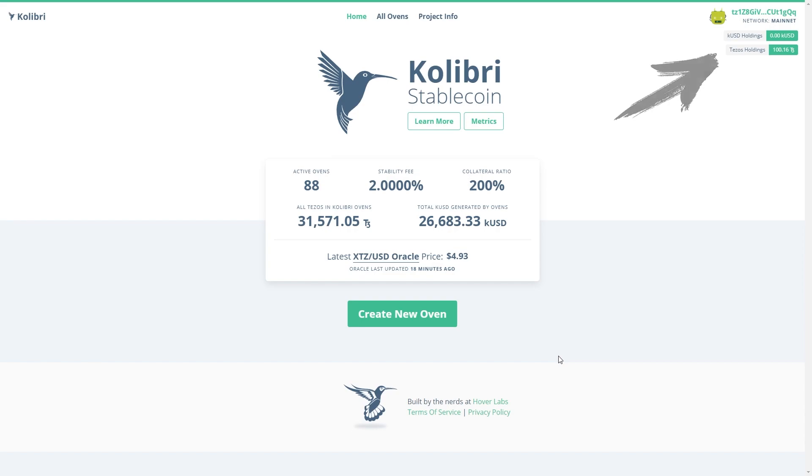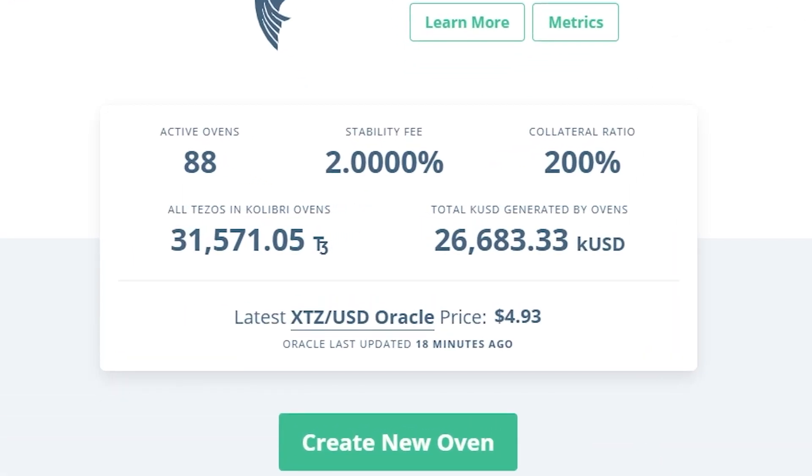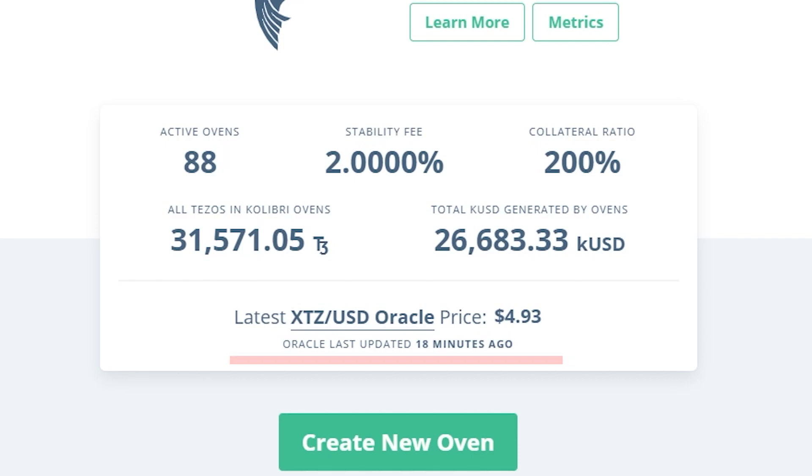Now, we are ready to create our own Oven. Before we start, a few words about these numbers. Here we see the total number of Ovens created, the total balance on them, and the number of QUSD generated. Stability fee is the annual rate that the network receives to control the QUSD turnover. The collateral ratio is the thing making a stablecoin secured – every QUSD must be backed by $2 in XTZ. Below, we see the latest XTZ price, shown by Harbinger Oracle.